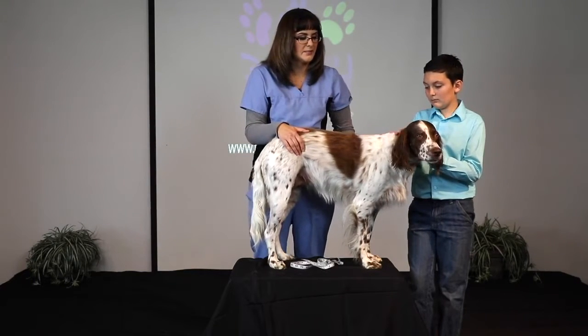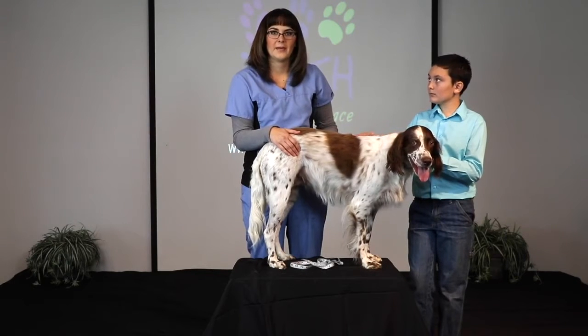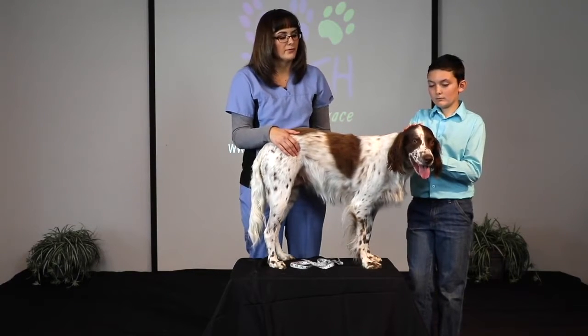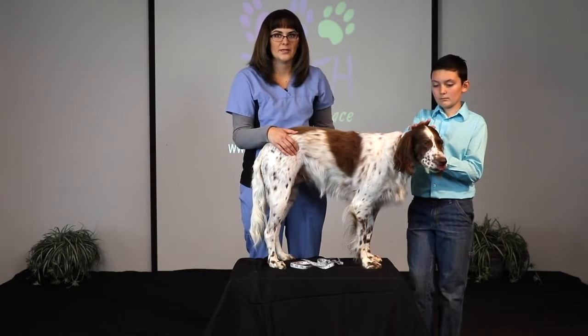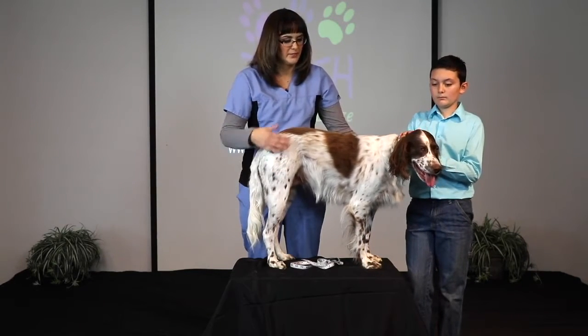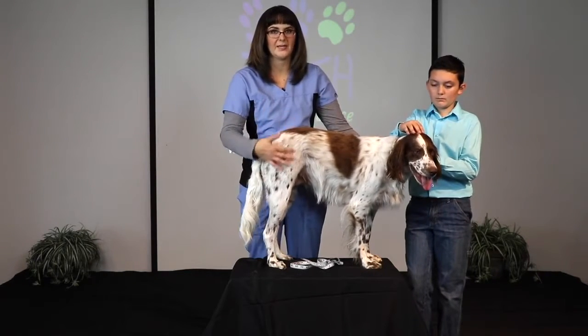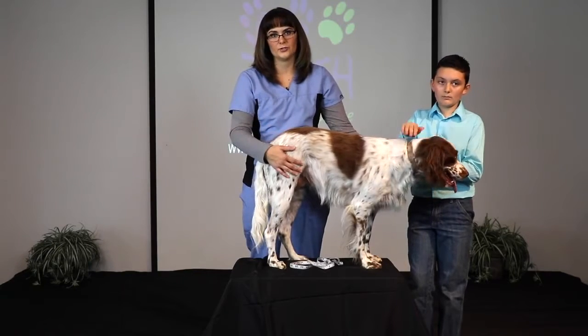For the measurements, we are going to take four standing measurements, and then we'll lay the dog down for the remaining six measurements. For the first two measurements, I do need to measure the injured leg, so we will need to make sure that we measure the injured leg first. For the remaining laying-down measurements, we can use either the injured or the uninjured leg.